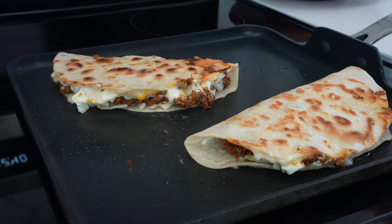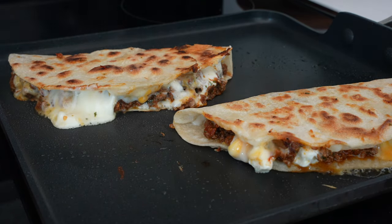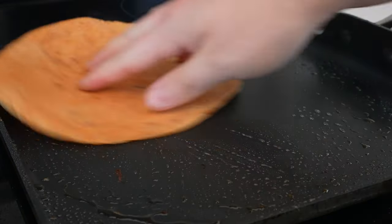Quesadillas are easy enough so I won't over-explain here, but maybe one to two minutes per side until you're nice and golden brown, then transfer to a plate and make some more.